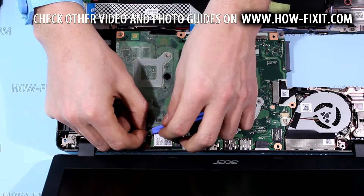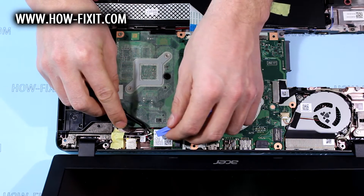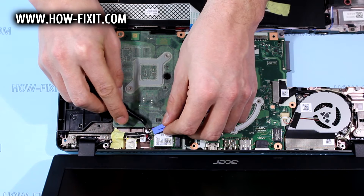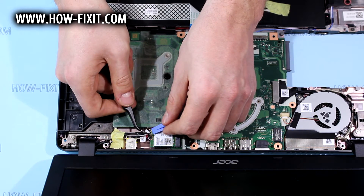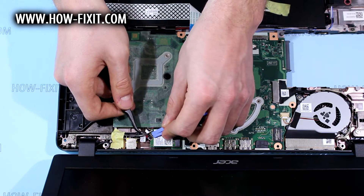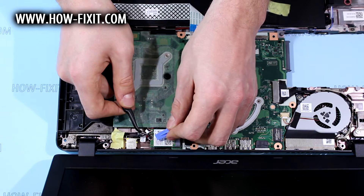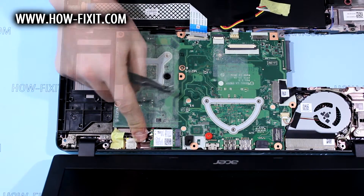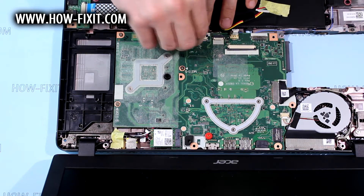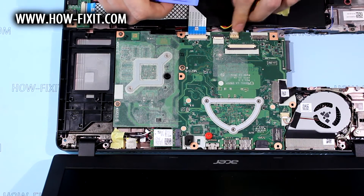Connect antennas to Wi-Fi module. Insert and lock FFC cable of USB board to connect. Connect speaker's cable to main board.